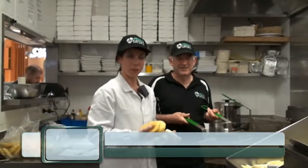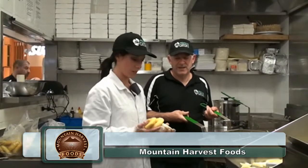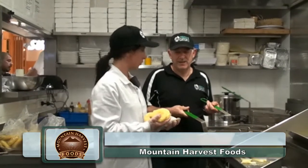Hi, I'm Christina from Mountain Harvest Foods and I'm here with Costa at Pirate's Catch in Taronga village of Victoria, and today what we're going to be doing is cooking up our pineapple fritters.